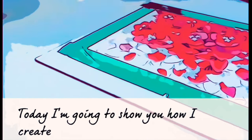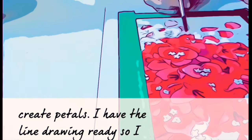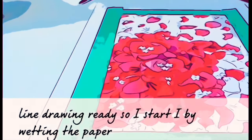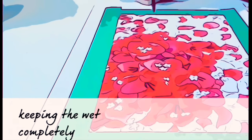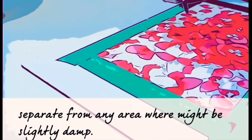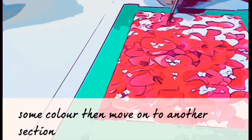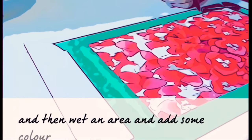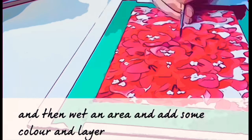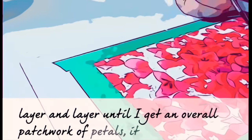Today I'm going to show you how I create pebbles. I have the line drawing ready, so I start by wetting the paper, keeping the wet completely separate from any area where it might be slightly damp. So I wet an area, add some color, then move on to another section of paper, wet an area, add some color, and layer and layer until I get an overall patchwork of pebbles.